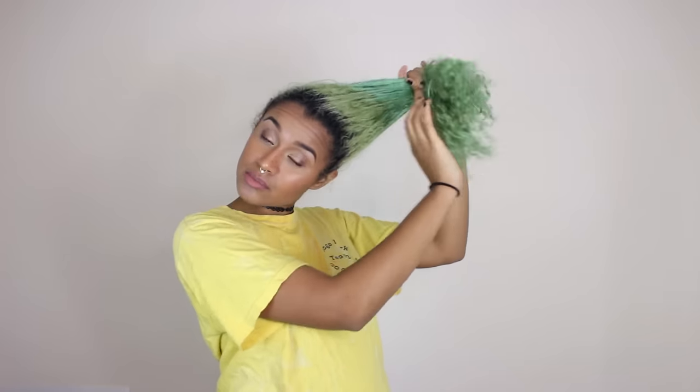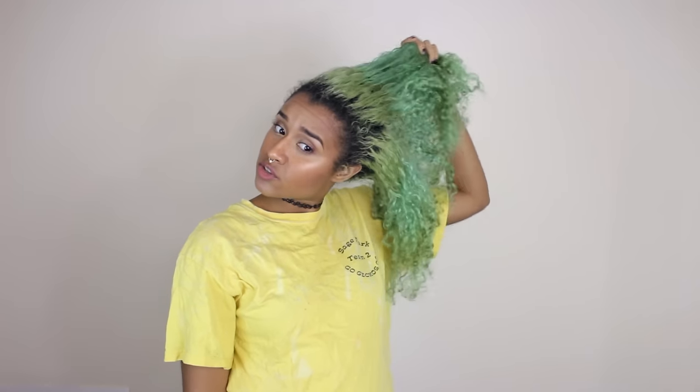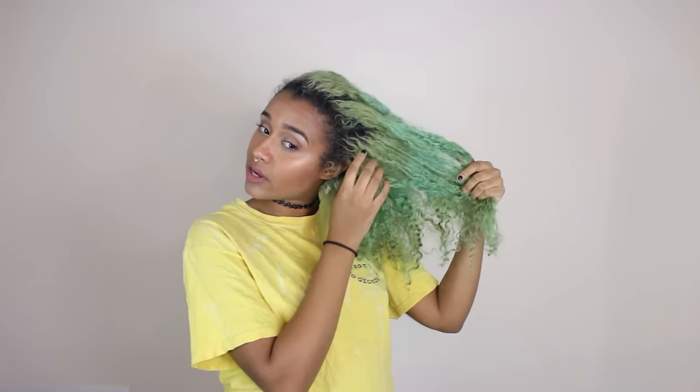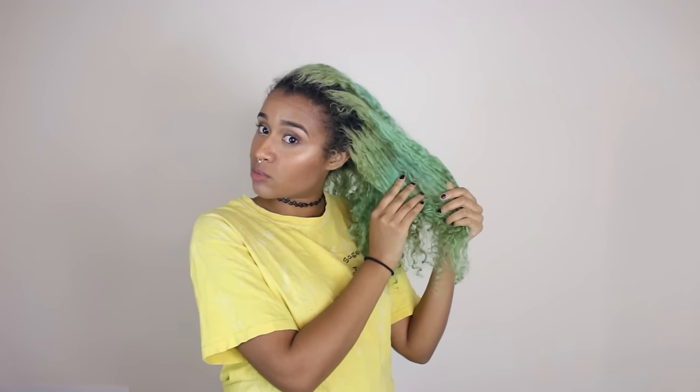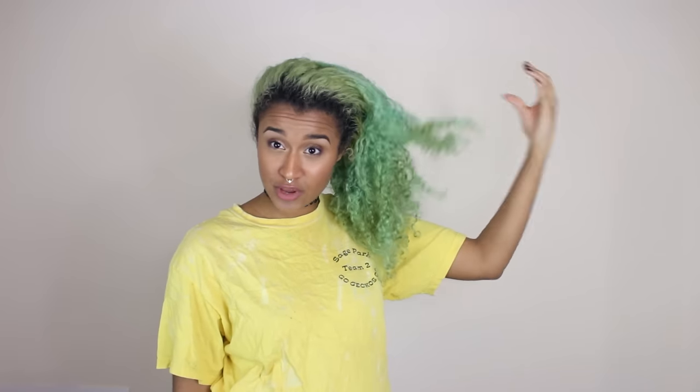I got it at a beauty shop right around the corner from where I live, but you can also find it on Amazon and it's actually cheaper on Amazon, so definitely buy it online if you can. This is my hair — somehow it looks really long again even though I just cut it. But there's a little bit of banding which I'm going to fix when I bleach it, and the underneath shades are a little bit warmer and a little bit cooler here for green.